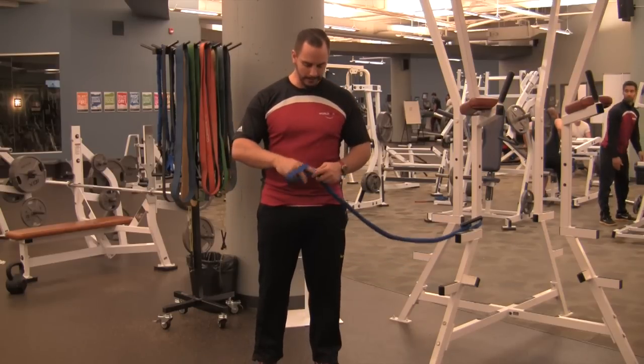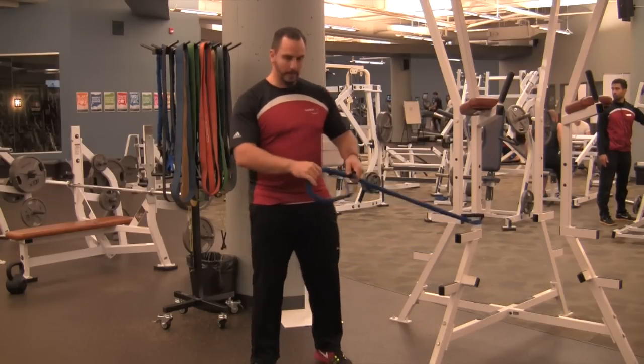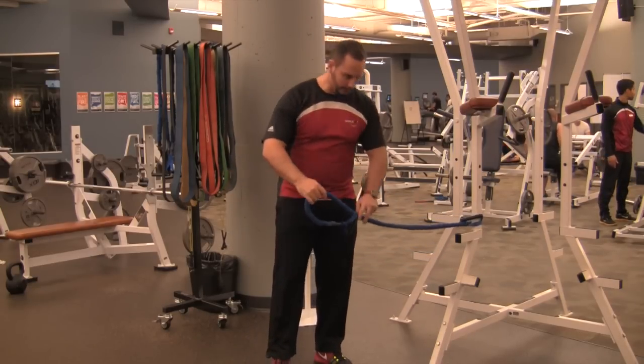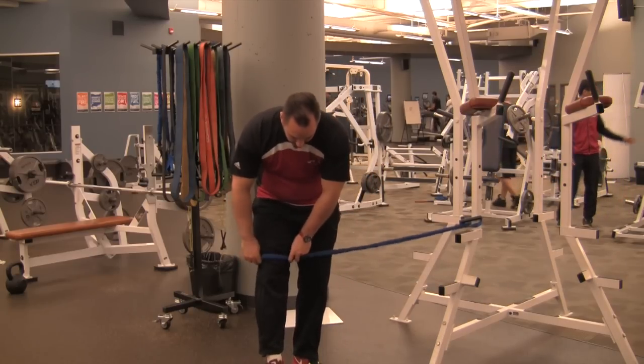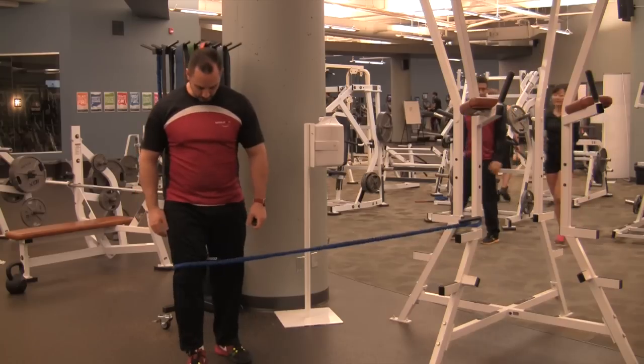For an elastic R&T squat, take an elastic and make a small loop around it so it can fit around your leg. Hook it up to something that's going to be stable and not move. Set the elastic up so that it's just above the knee that's furthest away from the elastic anchor point.